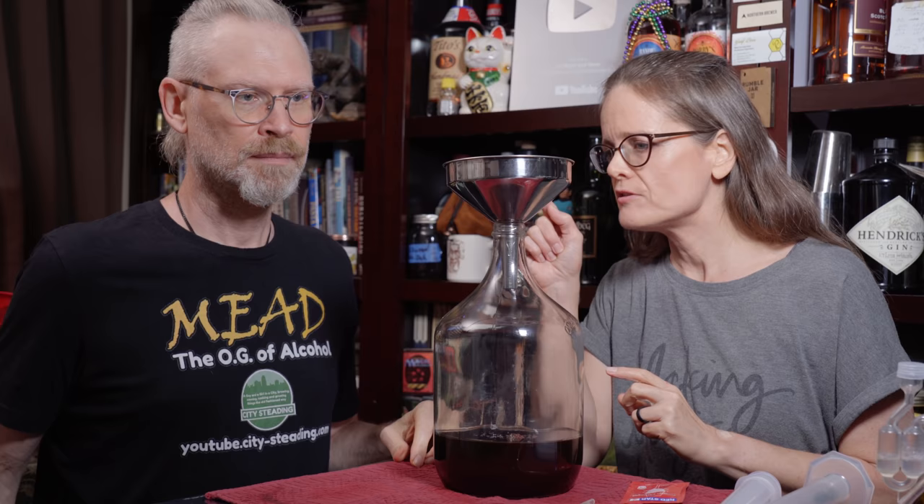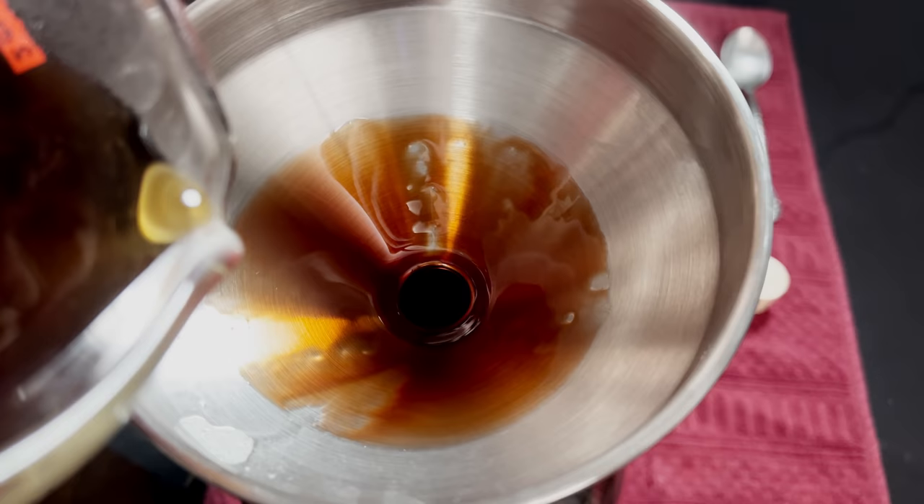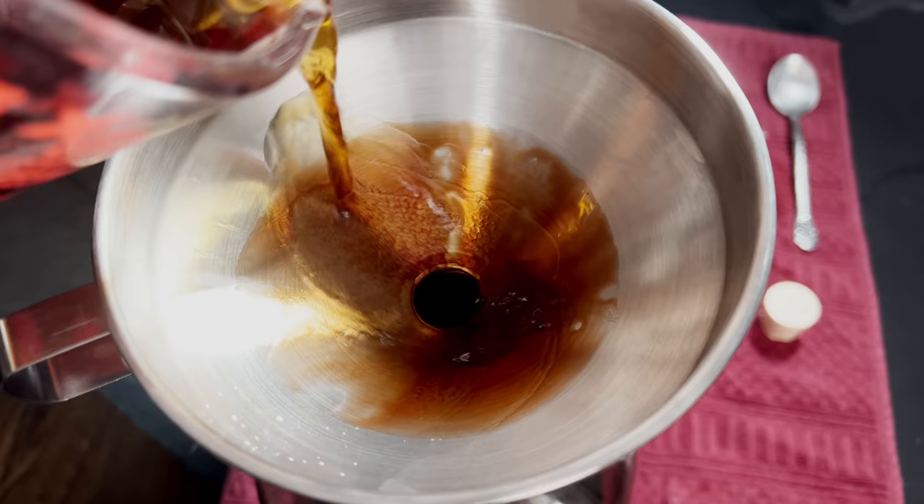As this is very much like honey, it's a sticky mess in our funnel. So we're going to use our brains and use our warmish liquid of tea and pour that in next, so that way it hopefully dissolves that and gets it all into our fermenter.